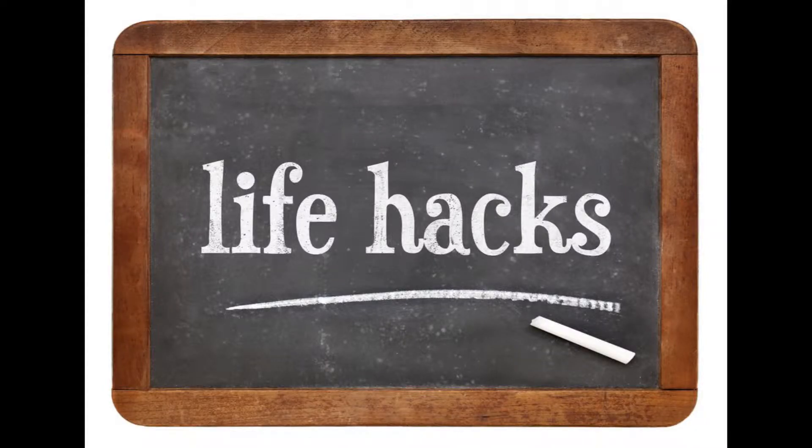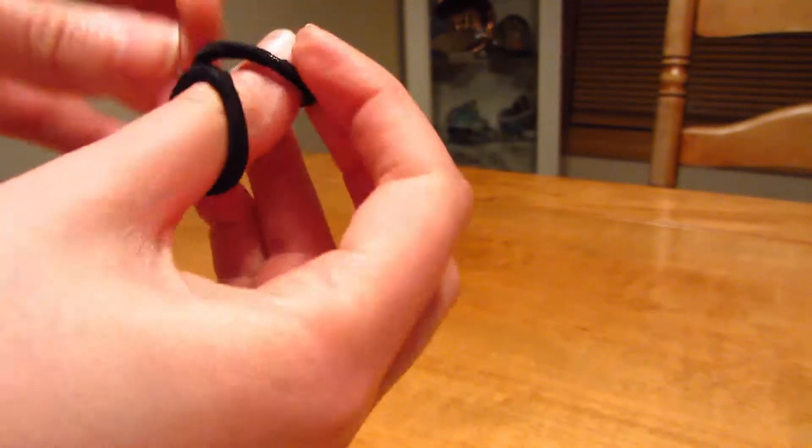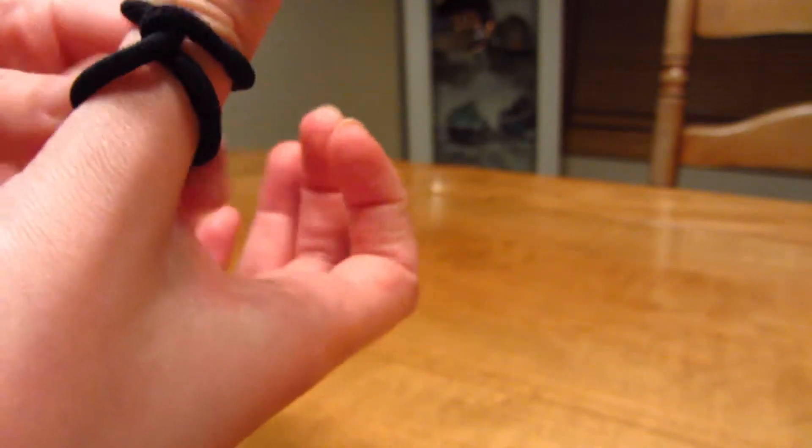Life Hacks. If you ever use hair ties, you know that annoying feeling of getting that red mark on your wrist. Well, no more! All you have to do is take your hair tie and simply twist it around your finger. You can even use it for any size or any finger.